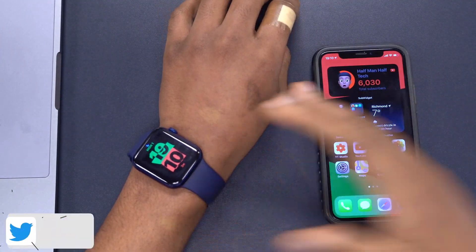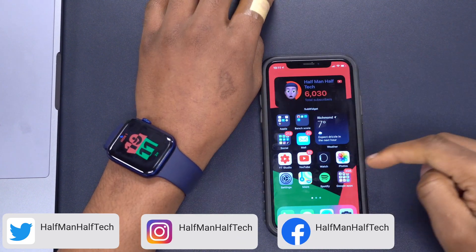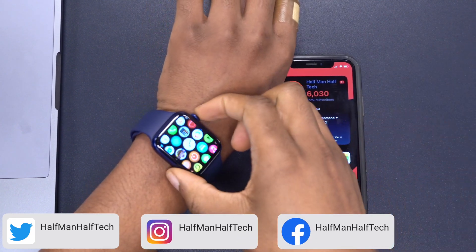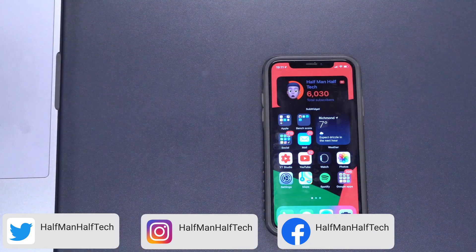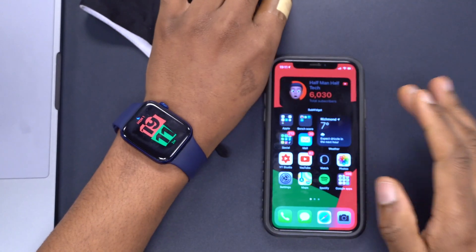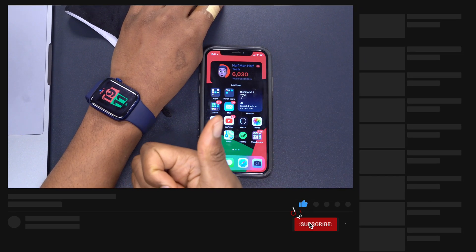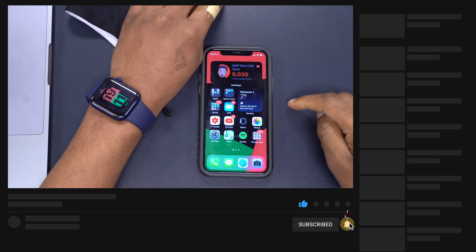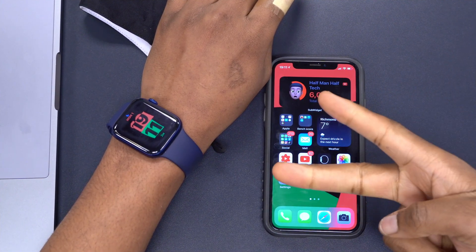I'll leave a link in the description where you can get the appropriate profiles to update your devices. This is something major that I wanted to share with you. If you like this video, please leave a like, and if you haven't subscribed, please subscribe down below. Stay safe and I'll see you in the next video very soon — peace.